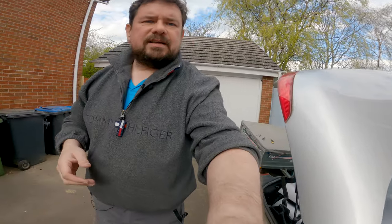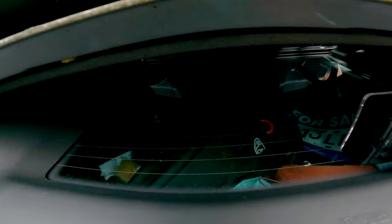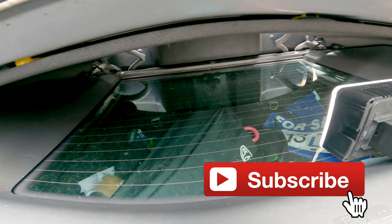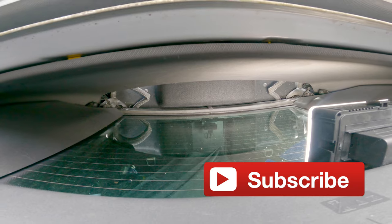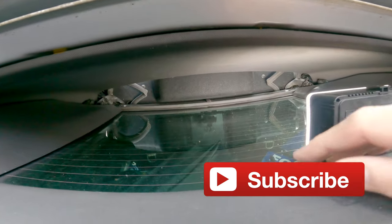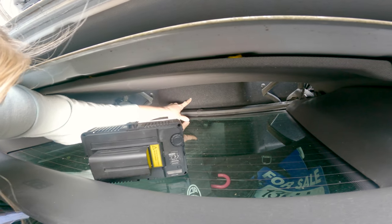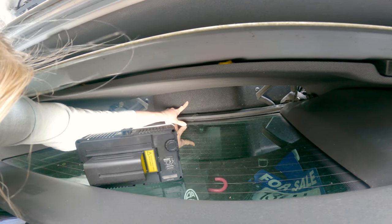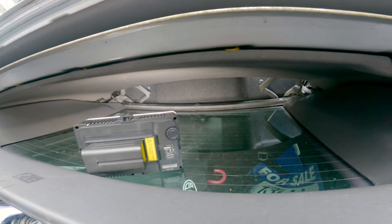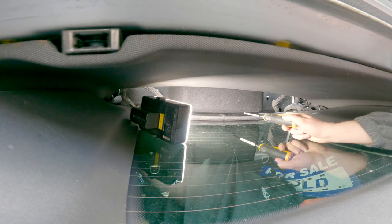Once you've done that, turn the light on in the boot so you can see. Up there on the bulkhead — below this bit and above the glass in the back — there's what looks like a cutout, just where my wife's got a finger. That is where the square is that you push through. I'll use a chisel rather than a screwdriver to push it through.